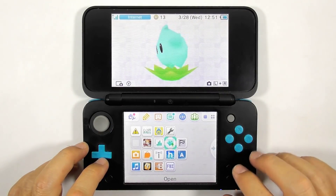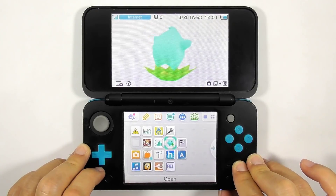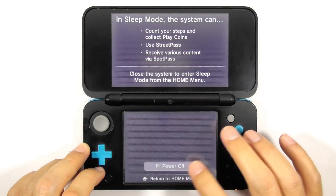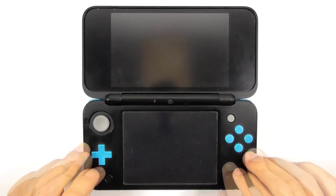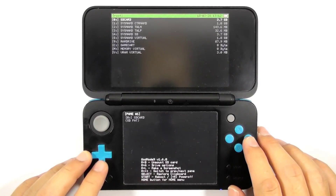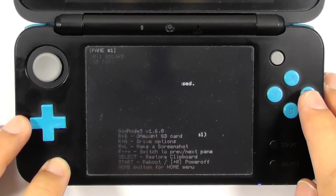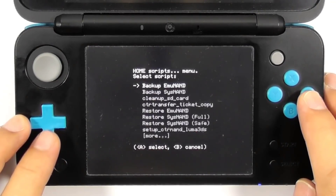Now we need to do some additional steps to complete the guide. Turn off the console. Press and hold Start and the power button to enter GodMode9. Press the Home button and choose Scripts. Now we need to install Luma3DS to the CTRNand so you can boot the console without needing to insert the SD card. Choose the 'Setup CTRNand Luma3DS' script.